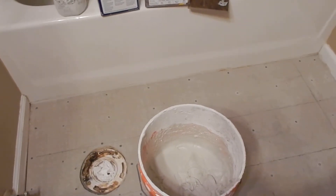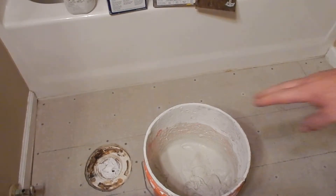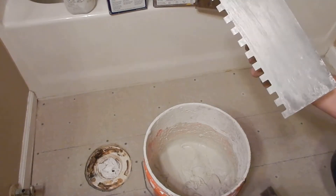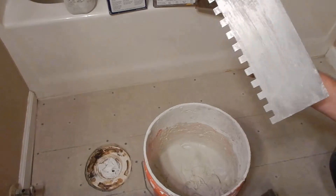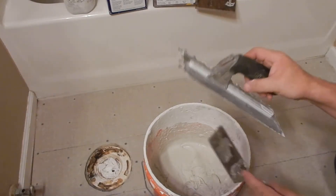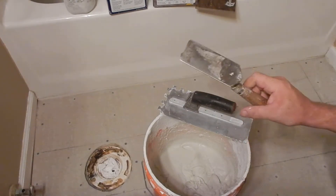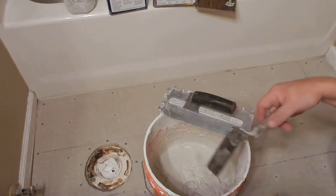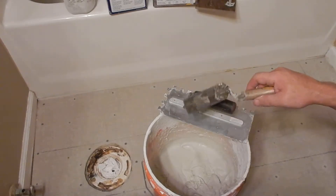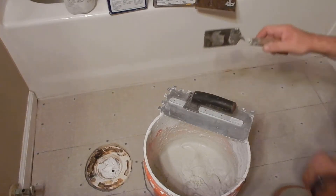My thinset is right here. I'm going to use a half-inch trowel so that I can have enough mortar underneath so that when I use those clips it's going to be able to self-level itself out. I use a margin trowel to scoop out my thinset and to help spread things out on the floor.